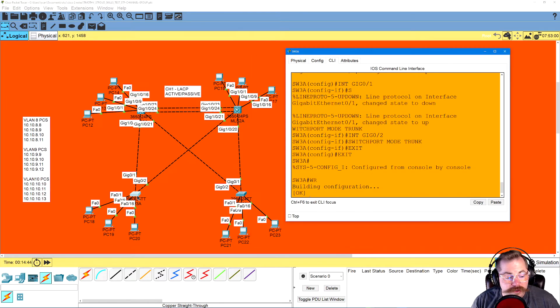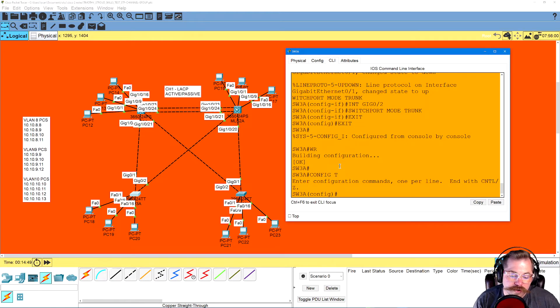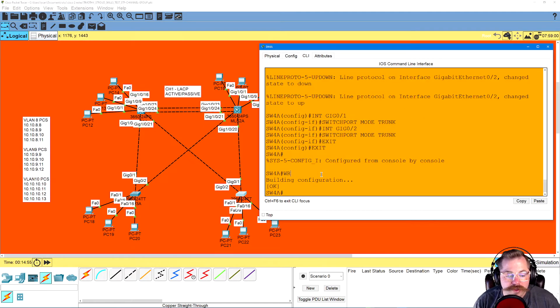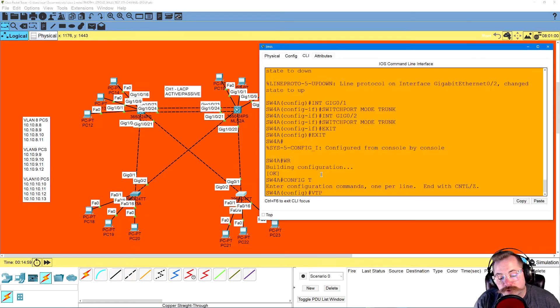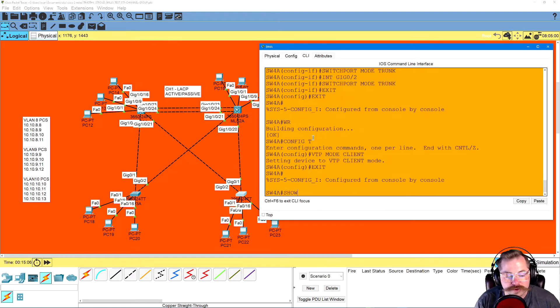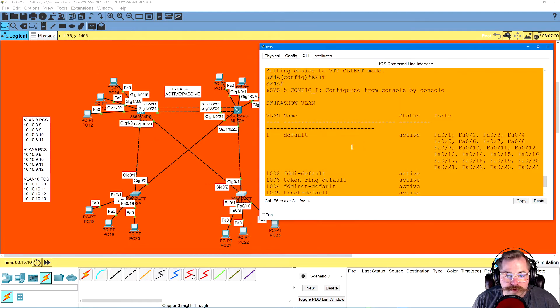He wanted SW3 and SW4 to be VTP clients. All you have to do is make sure you're in config T and type VTP mode client — that's it. The client is going to pull all the data from the server. If we exit right now and do show VLAN, I don't have anything set up yet, but everything will be pulled once the server has it.